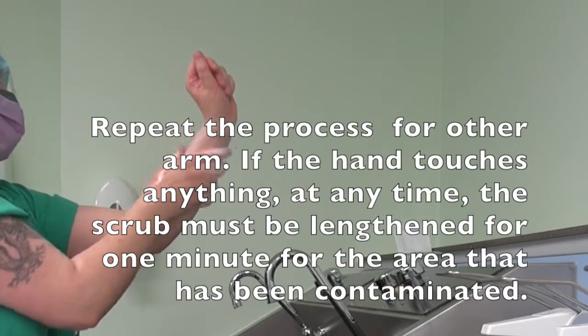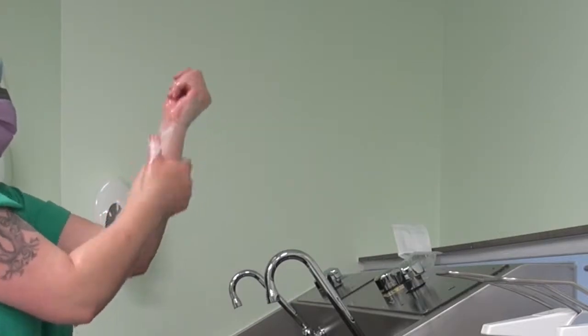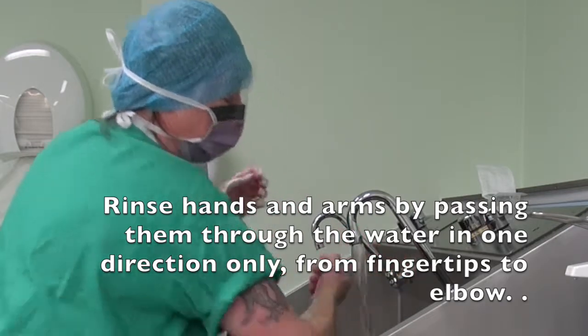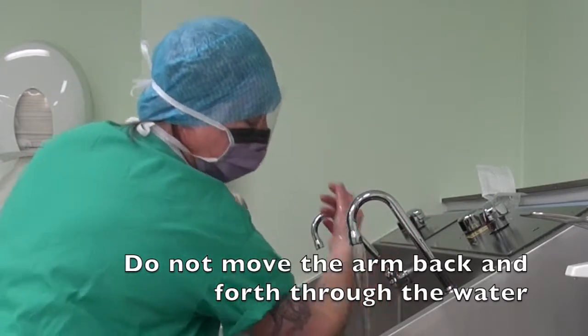Repeat the process for the other arm. If the hand touches anything at any time, the scrub must be lengthened by one minute for the area that has been contaminated. Rinse hands and arms by passing them through the water in one direction only, from fingertips to elbow. Do not move the arm back and forth through the water.